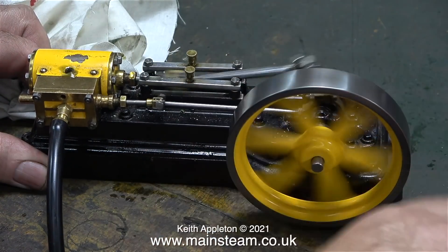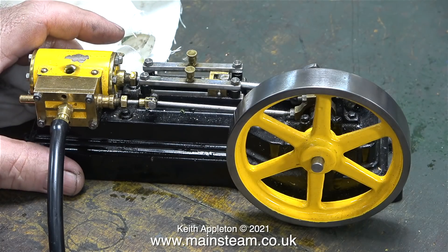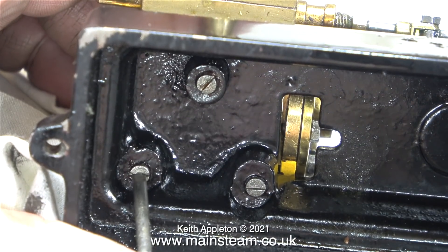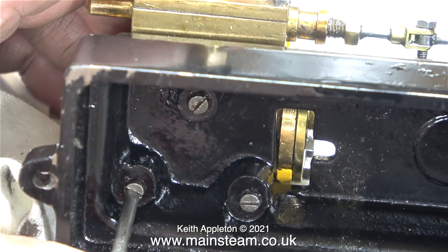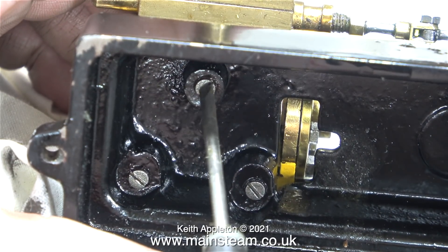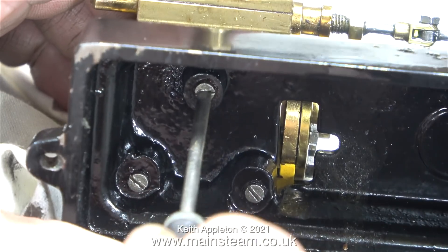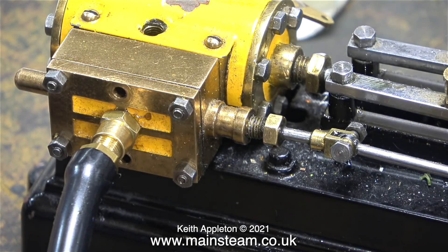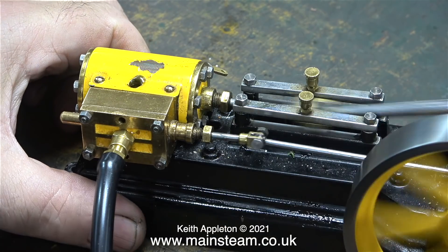So far this engine appears to be the worst of the three, and the color scheme makes it look like a wasp. I've turned the engine over to tighten the bolts underneath. By nipping up the three machine screws the cylinder is now more rigidly mounted. I've turned up the air pressure to 50 pounds per square inch and now I think it's going to go.